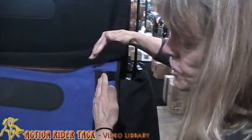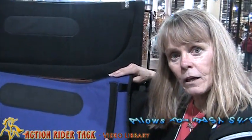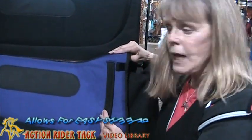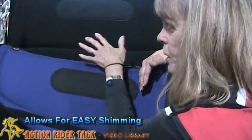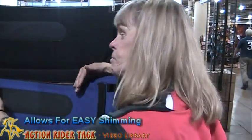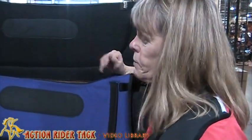The other advantage of having an envelope on your pad is it allows you to do shimming. If you have a treed saddle and you have some bridging issues — let's say it bridges from here to here — you can get an insert and put it here, and that will help fill in that area. That's not necessarily the best solution for a saddle that doesn't fit properly, but it is a solution that will let you get by until you can get a saddle that fits better.